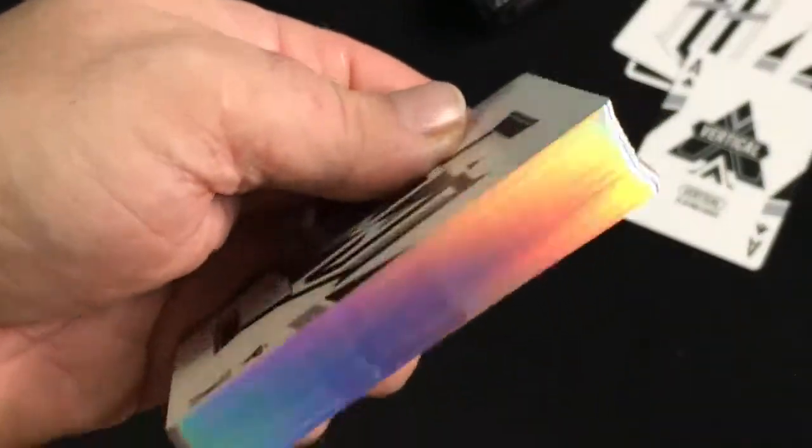The Ace of Spades is vertical — nice and interesting. The back design is gray and black and it says 'Vertical.' It's pretty nice.